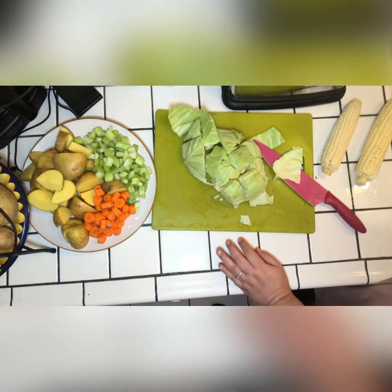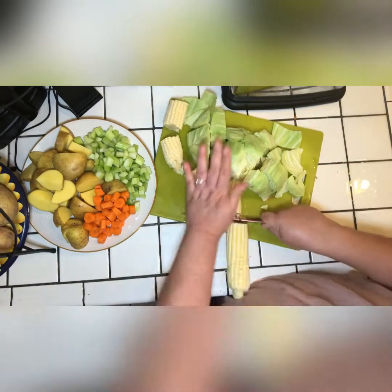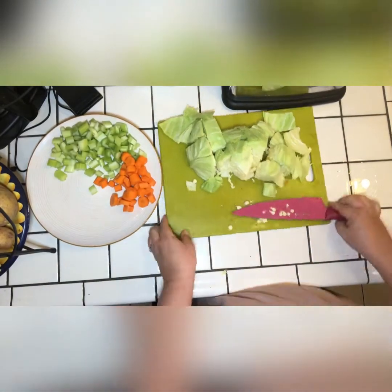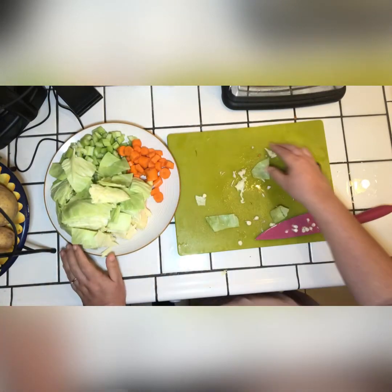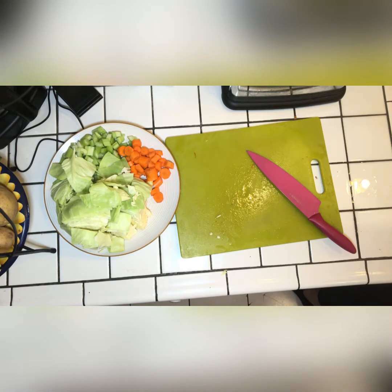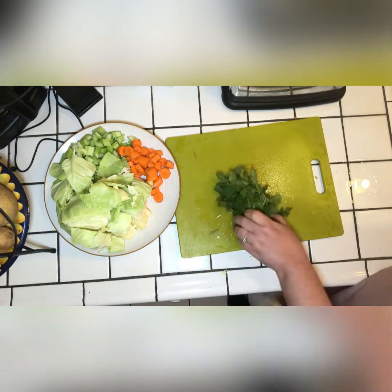Then we're going to go ahead and cut half a cabbage. We also have some corn — we remove the corn husk and cut them up in sections. We add our potatoes and our corn to the soup broth and let those cook with the meat, because those take longer.